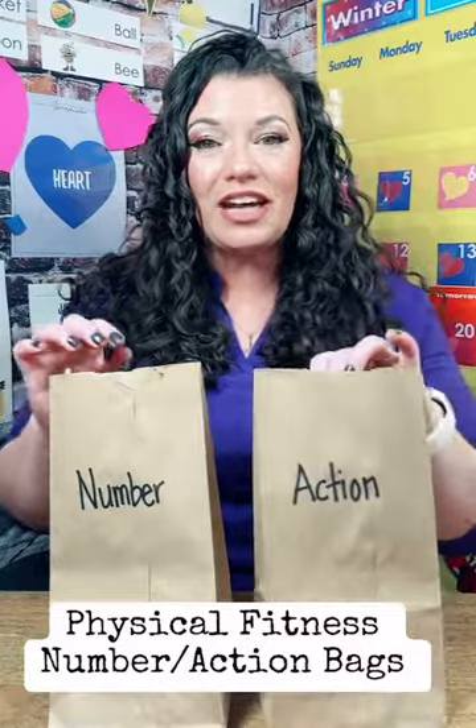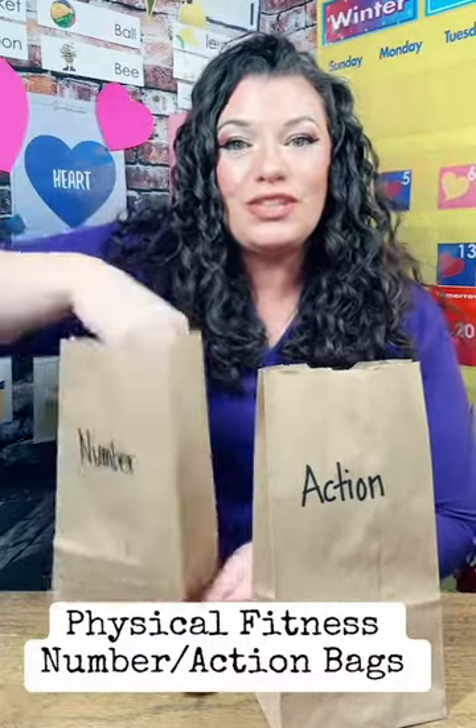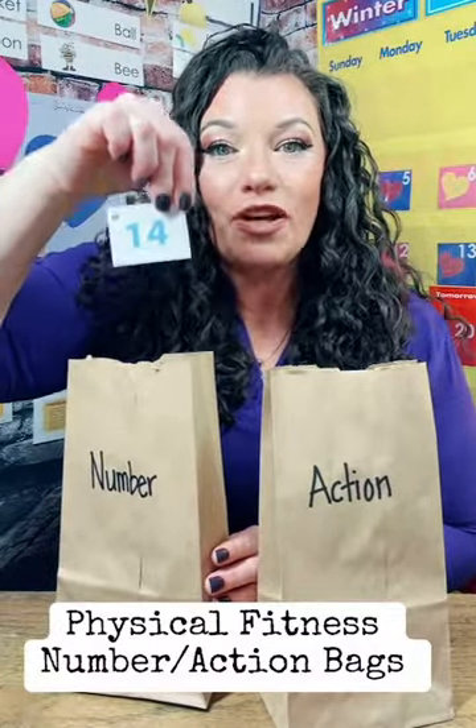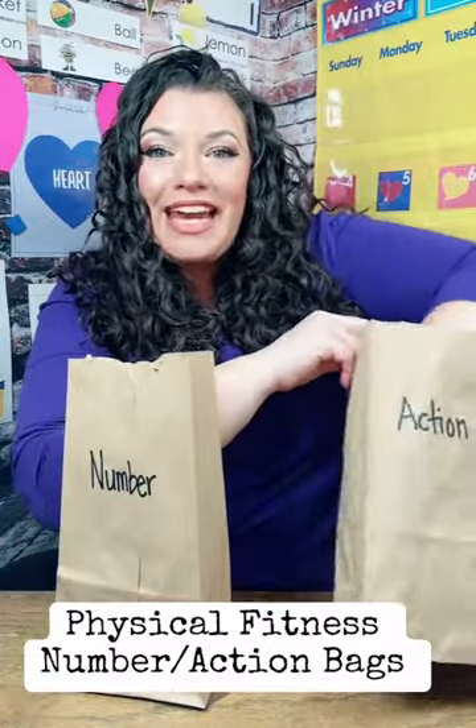So the first thing you're going to do is have your student reach inside and choose a number. We're going to identify the number together — 14. And we're going to set the number here. Now we're going to choose an action. We're going to run.